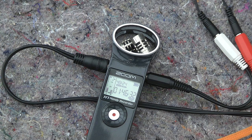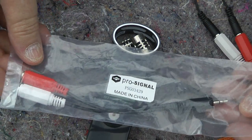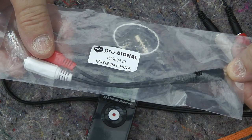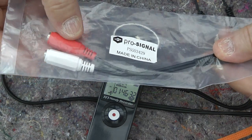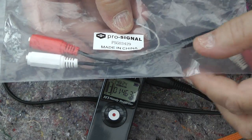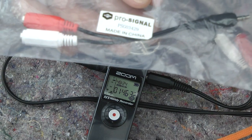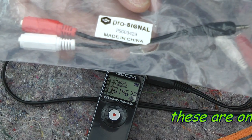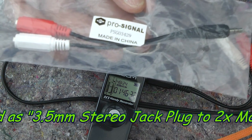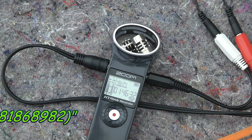So that's my solution — buy one of these specialist Y connectors, described as a stereo mini jack to two mono jack mini sockets. If it's of interest, these came off eBay and the branding is ProSignal, part number PSG03429. Like everything nowadays it's made in China, but that's the bit of jiggery to give you stereo.